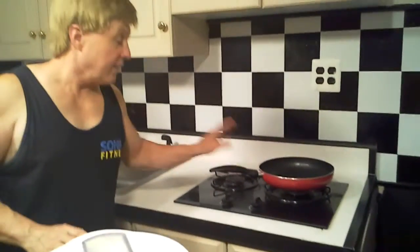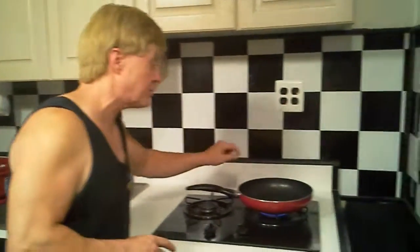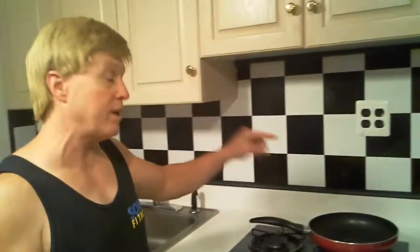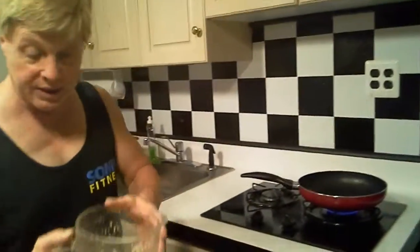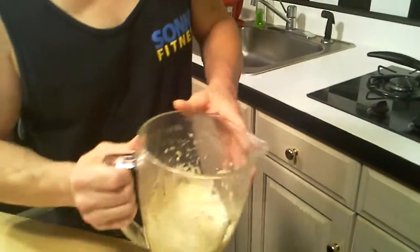Now we're going to light the stove and get the frying pan. We've got the frying pan heated up a little bit. I put a little no-stick spray in it and a tablespoon of grapeseed oil. Let's pour our mixture in there and give this a little stir.